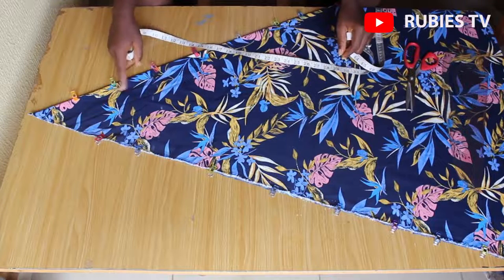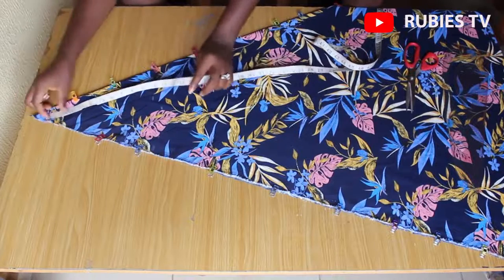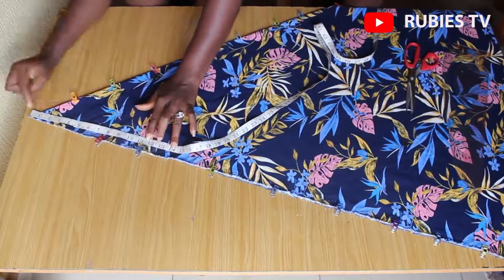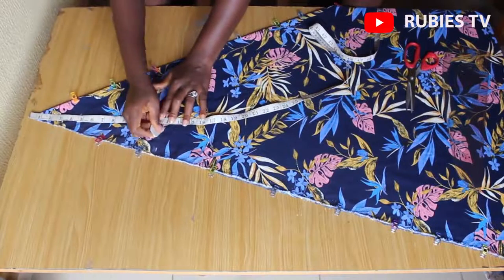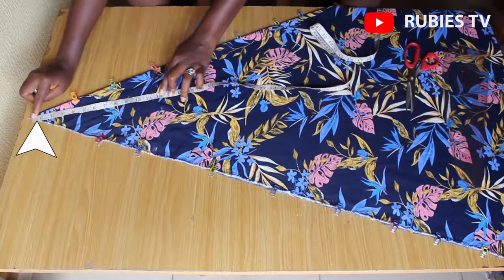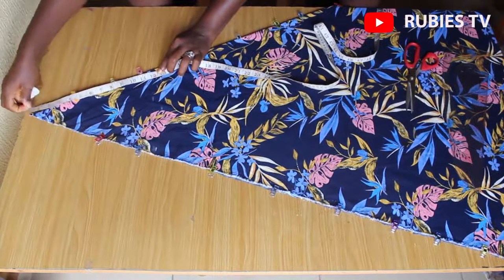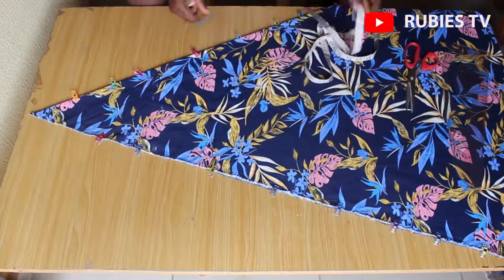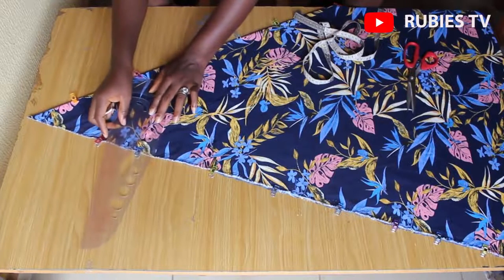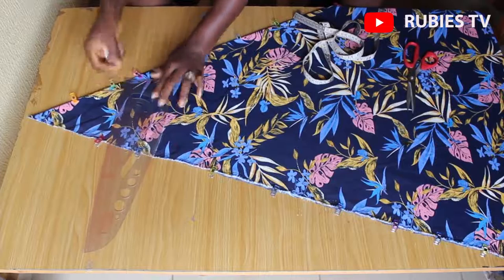I'm going to add one inch to that 11.5, which is going to serve as seam allowance for our side seam. So I'm going to measure 12.5 inches. From this angle I'm measuring 12.5, just moving this end while keeping the other side still. Then I'm going to join the marked points with my ruler — you can also do a freehand sketch.